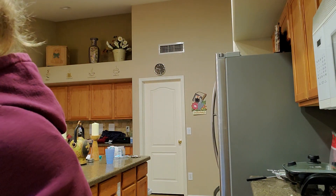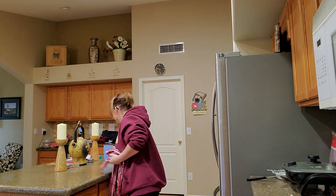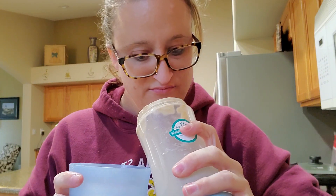All right, let's take a minute. All right — fantastic little trial cup. This smells really good.